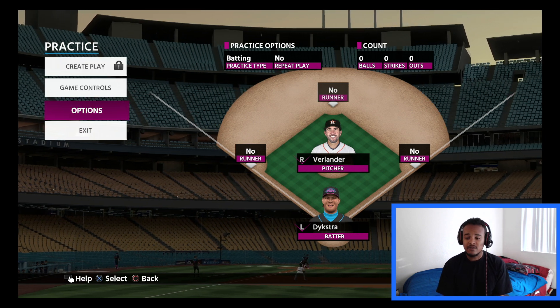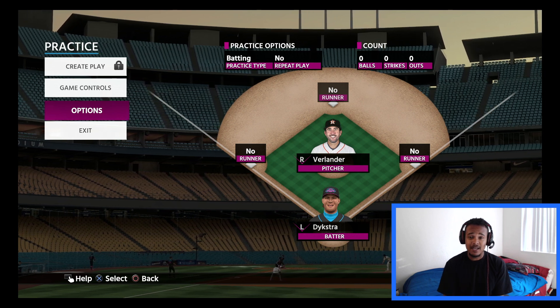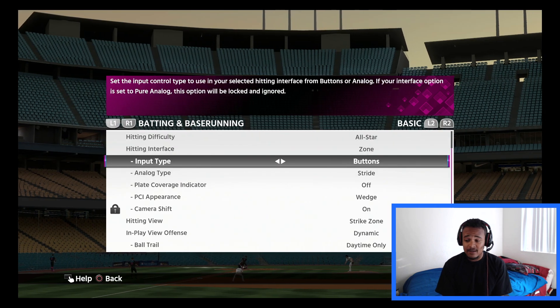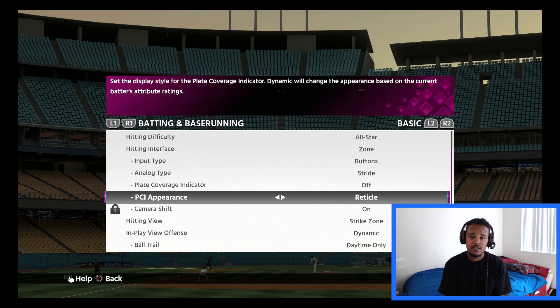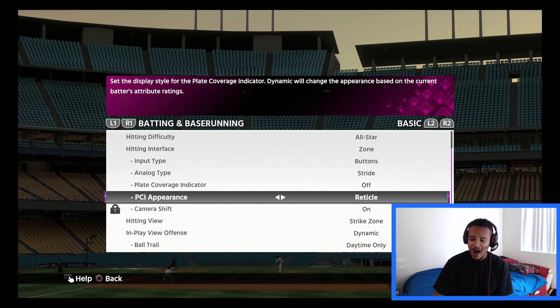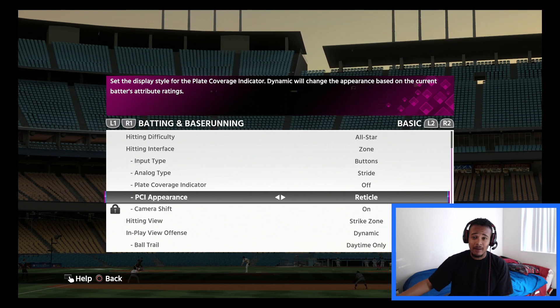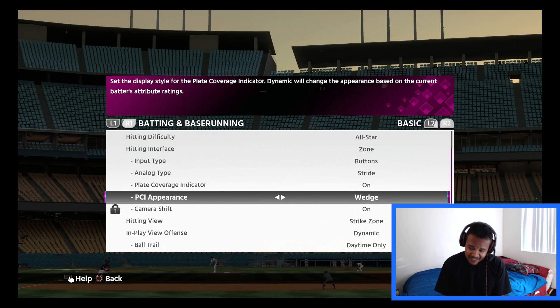Anyway, first things first: you got to go into your options, make sure the settings are all set, make sure you can get down with the PCI that you like. You got to experiment — it's going to be difficult. Personally, I've developed to the point where I turn the PCI off, I have no indicator on my screen when I play, but for this video's purposes I'm going to throw it back on to give some tips.